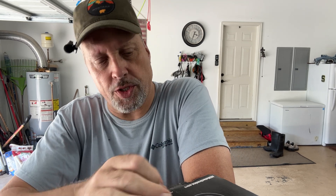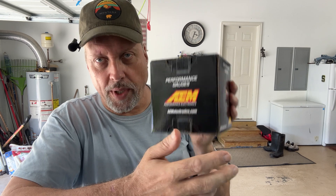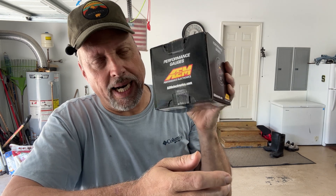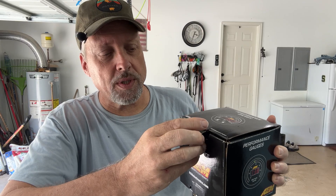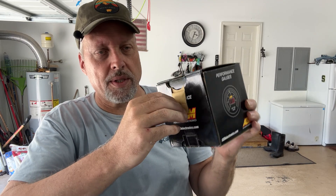Hey guys, in today's project we're going to install an air-fuel ratio gauge in my 85 Ford F-150. I'm still having some challenges getting my carburetor dialed in, so in order to get it calibrated and tuned the right way, I need to put in this air-fuel mixture gauge. I got this one from aemelectronics.com — performance gauges. So we're going to go ahead and install this in the truck today.